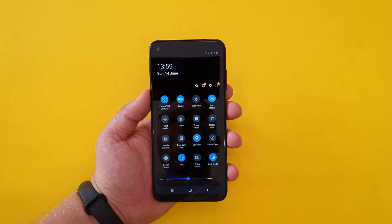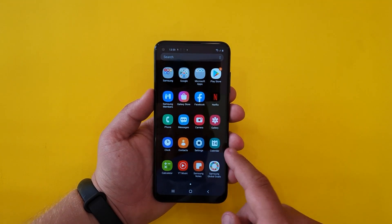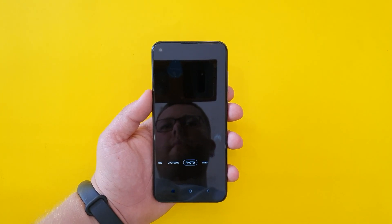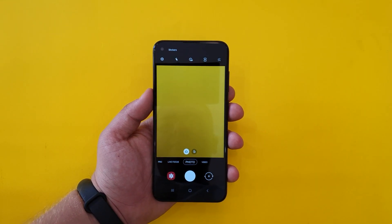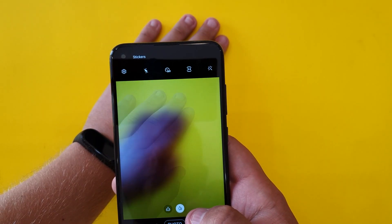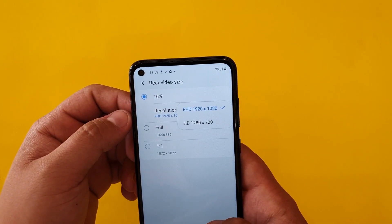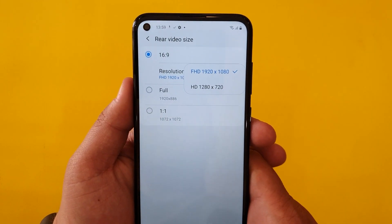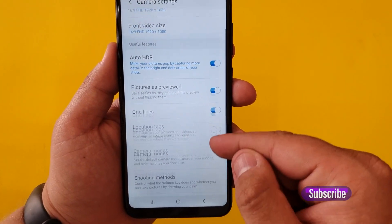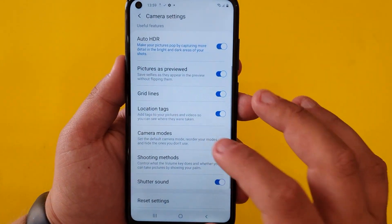Let's look at the camera app. On the back we have a triple camera setup with an ultra-wide camera and a depth sensor. The phone can shoot up to 1080p, so you can record full HD video at a maximum of 30 frames per second. For a video test of this phone, check the link in the description or the info card above.